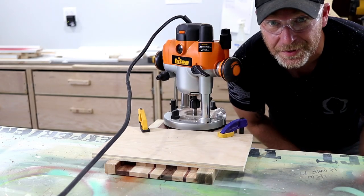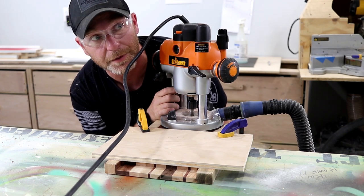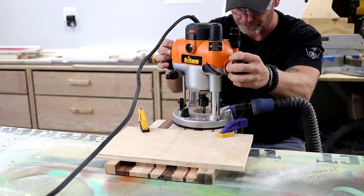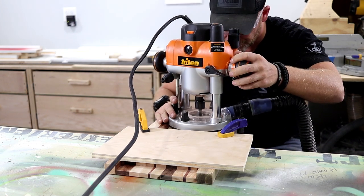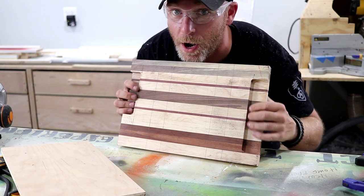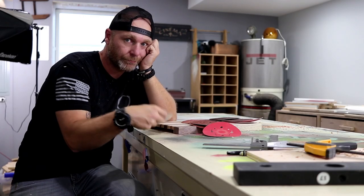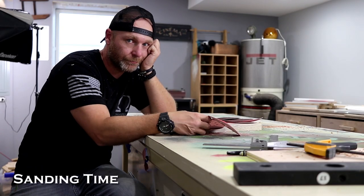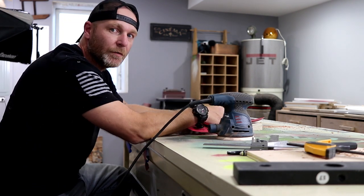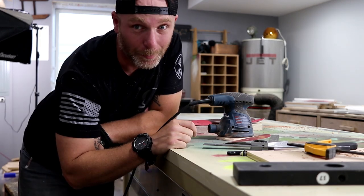You guys always forget stuff too. Like honestly, I'd probably forget to pick up my kids from school if it wasn't on my schedule. Thank God I got dressed this morning. Instead of one little handhold, you got one big one. Make sure that two people can carry it. Whoever said I don't go through the grits? You're probably right.